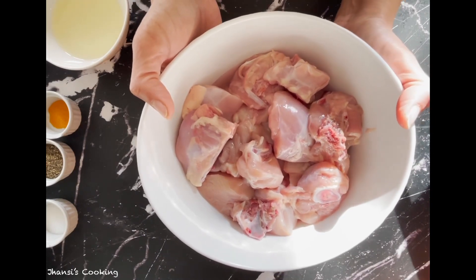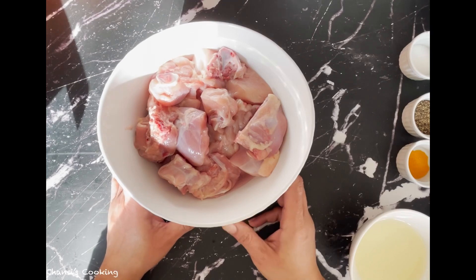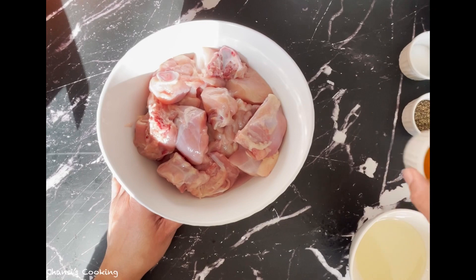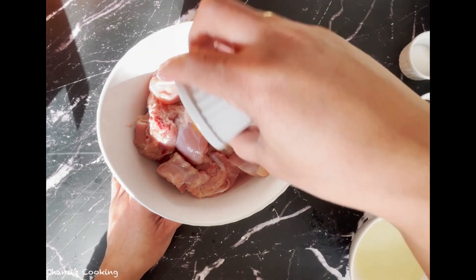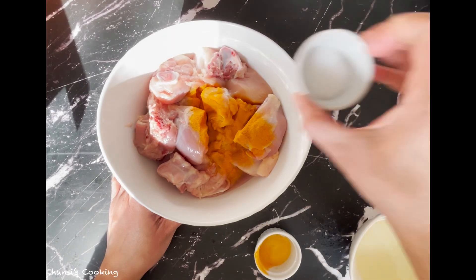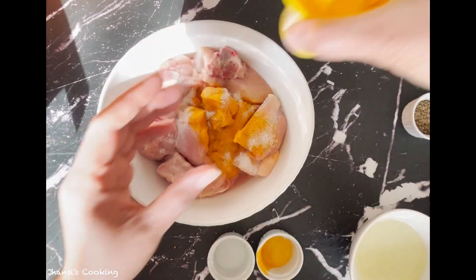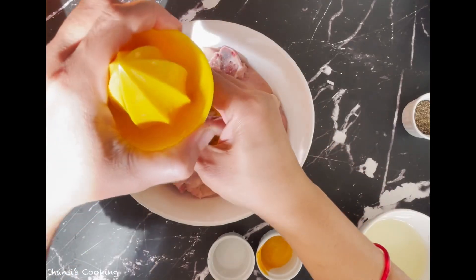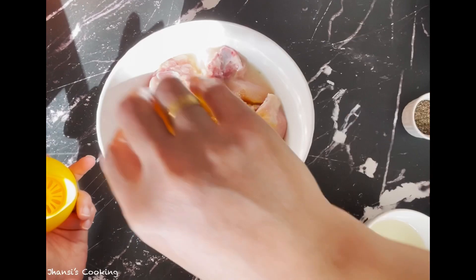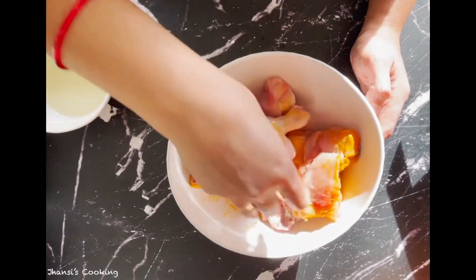I took one pound — that is around 500 grams — of chicken with bones, cut into medium pieces like this. The first step is marination.